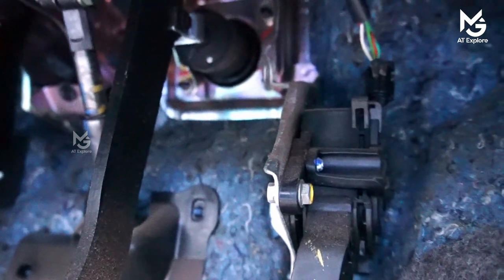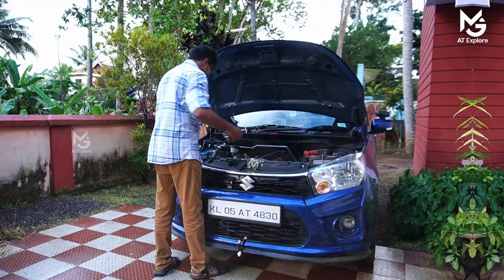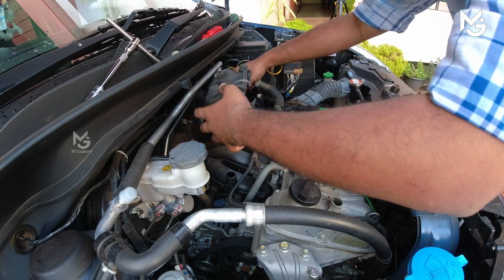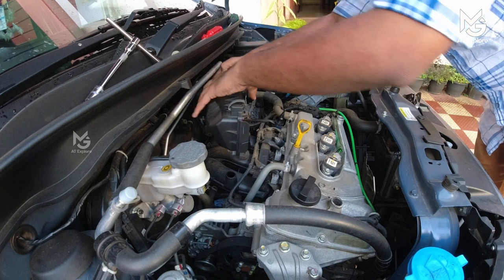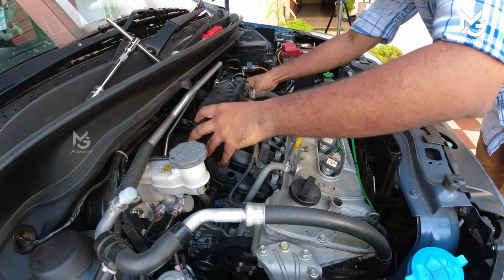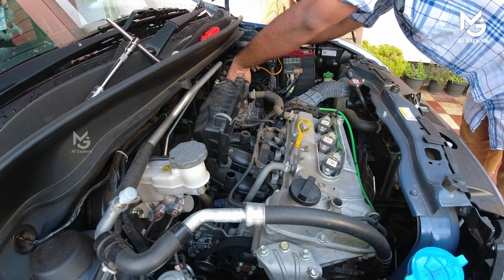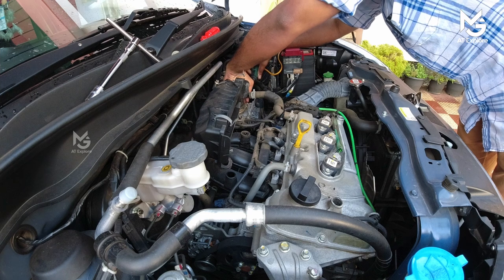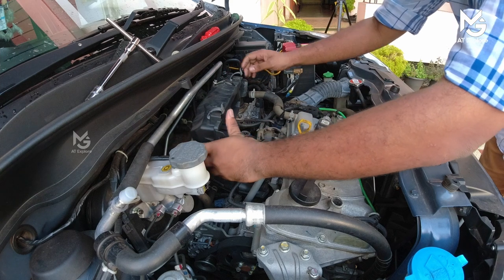I will talk to you in a video. Stay tuned — it's simple. Let's put a rubber full light insert. Let's tighten it. Let's adjust the full light. Let's install it.